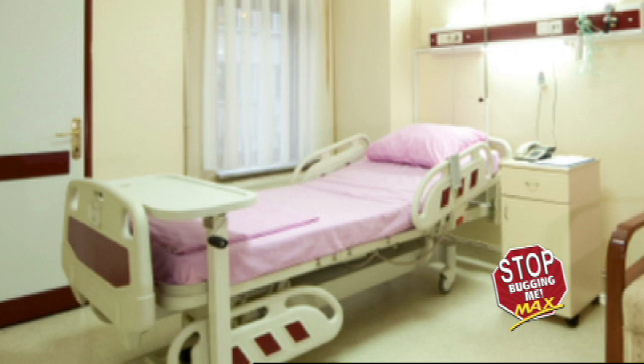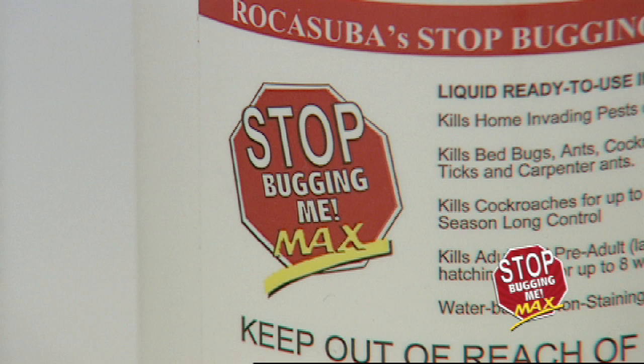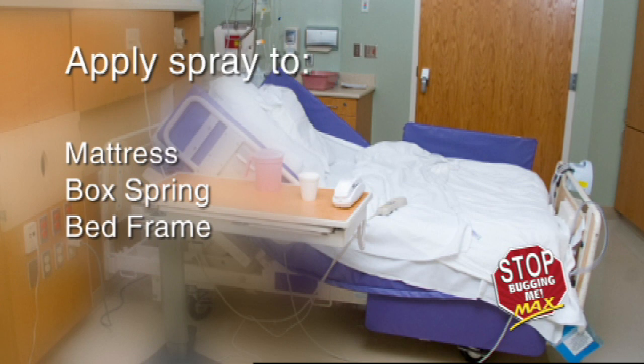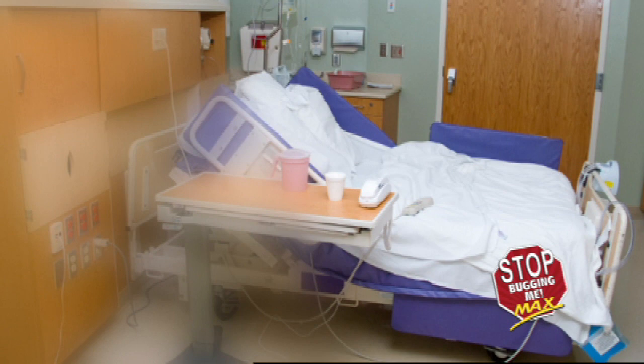Start with the beds. Position linens in a space that allows you to fully and thoroughly spray the entire surface with Stop Bugging Me Max. There is no need to saturate the surface. Once dry, service all linens and laundry safe items. If available, it is advised to service these items with Stop Bugging Me laundry additive. Apply spray to the mattress, box spring, and bed frame. Spray all wood or metal joints, including those on headboards and footboards. Make certain to cover completely without saturation.